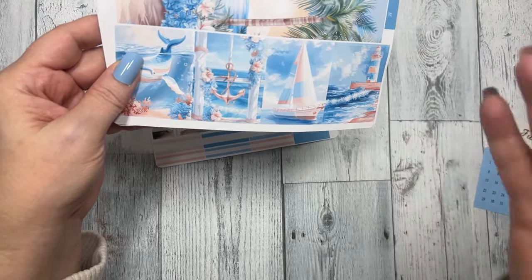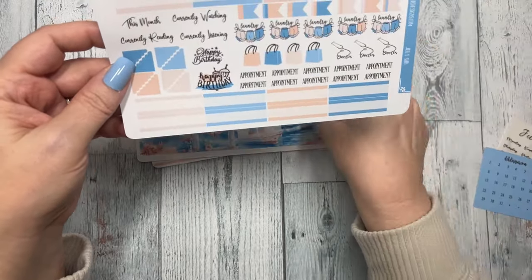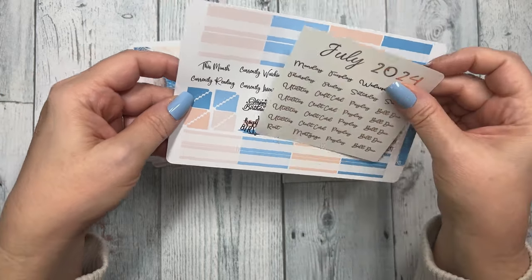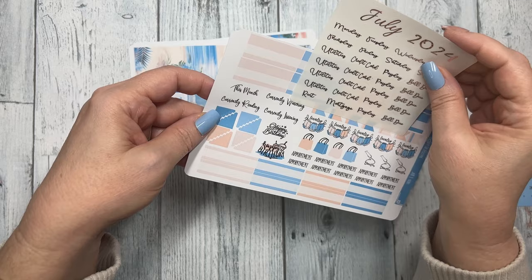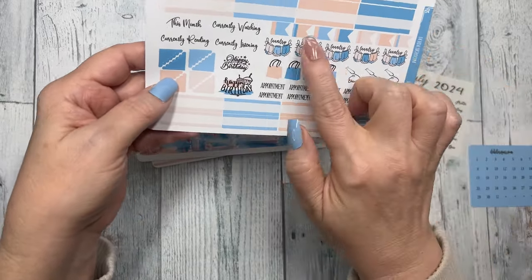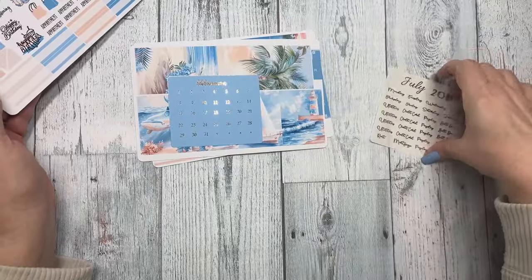Then we have functional boxes for the days of the month that aren't in the current month, or if you just want to decorate a box. Then we have appointment stickers — the intent is that you can put a clear utility sticker and then put who or the amount in the white space. Those will fit perfectly on these bill sticker corners. This month: laundry, lots of little flags, shopping, doctor, appointment, and then some labels.